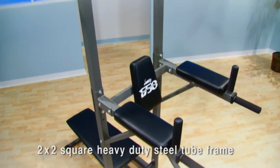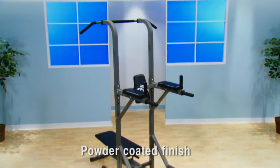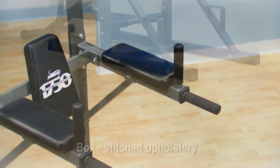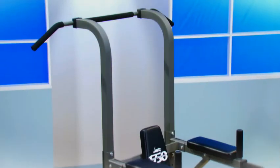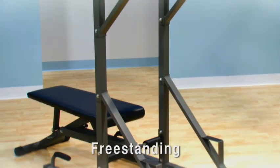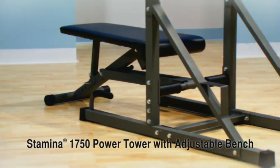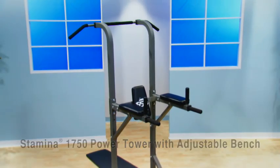The 2x2-inch square heavy-duty steel tube framing is sturdy and solid. The powder-coated finish is scratch-resistant, and the arm pads, back pad, and bench pad are thickly cushioned with box-stitched upholstery. The 1750 Power Tower is freestanding with a small footprint that will easily fit into your home workout area. The Stamina 1750 Power Tower with adjustable bench is the body-changing boot camp workout for your home.